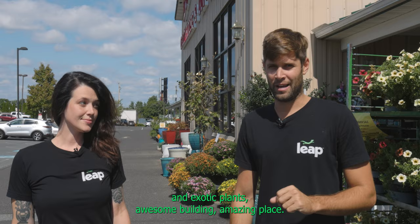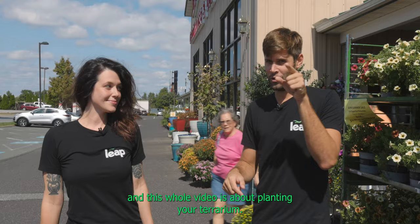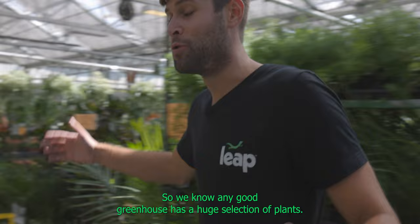Another beautiful day here in Pennsylvania. The last time we were at a greenhouse it was Ott's Plant Farm and Exotic Plants — an awesome building, amazing place — but sometimes it's even better to have a place a little closer to home. We're at Danchans Greenhouse here in Allentown, and this whole video is about planting your terrarium. Let's go see what we can find out.